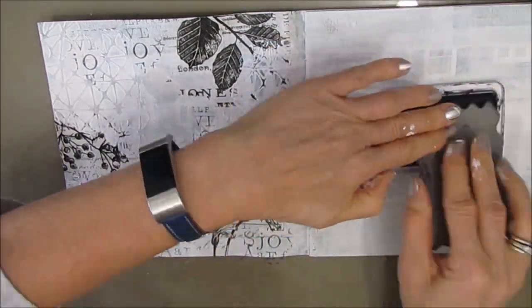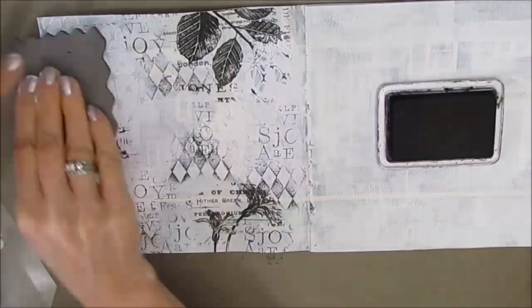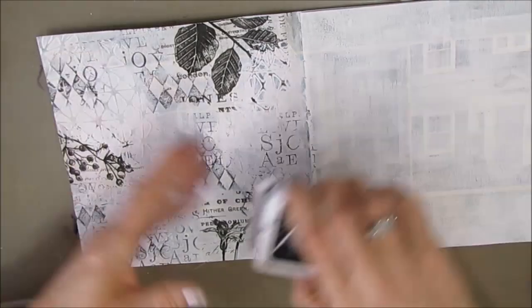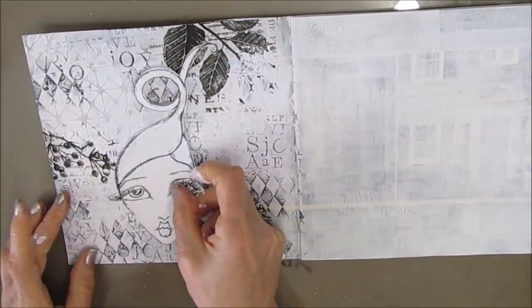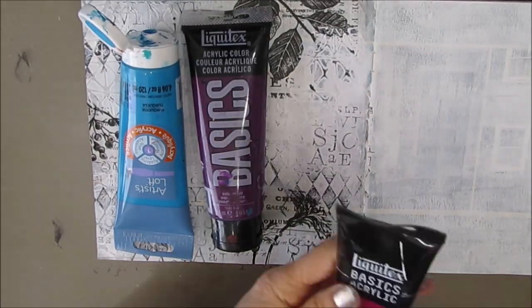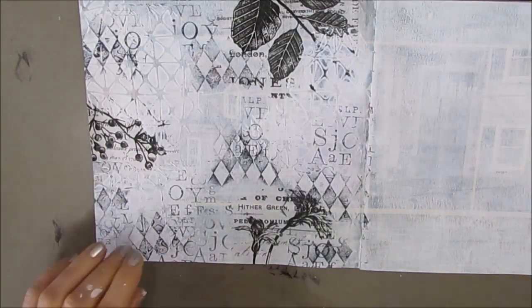I stamped with archival ink because it's permanent. Now I have a harlequin stamp and I'm stamping some black with the archival ink again. If you don't have a harlequin stamp you can use a harlequin stencil and do some stenciling instead.